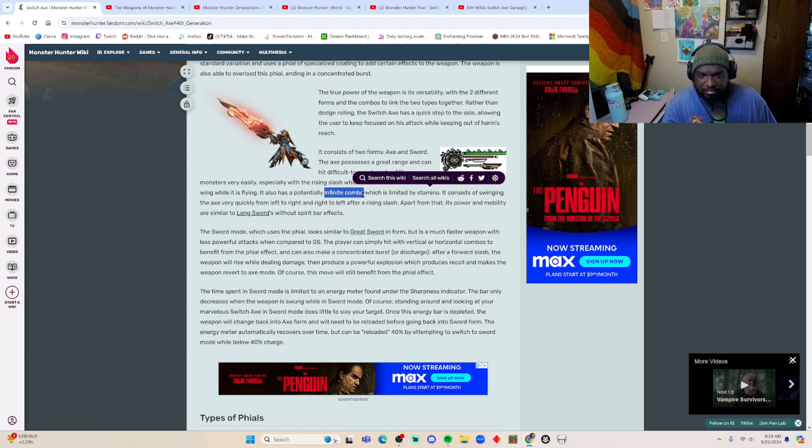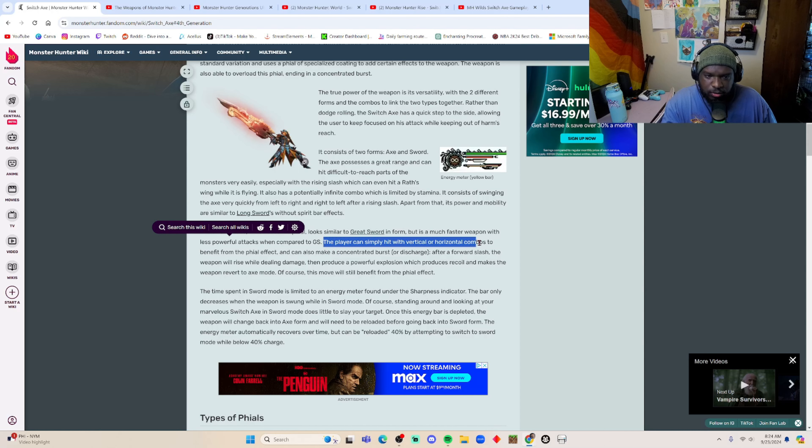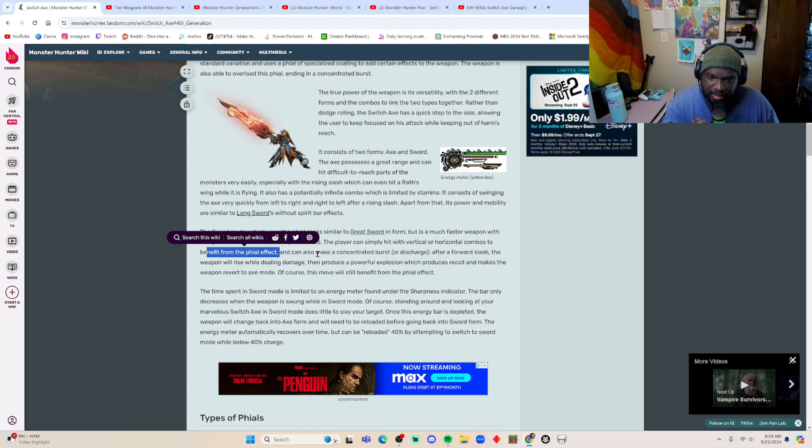The axe possesses great range and can hit difficult-to-reach parts of the monster, especially with the rising slash which can hit a Rathian's wing while it's flying. It has potential to do an infinite combo with unlimited stamina, consisting of swinging the axe quickly from left to right — the wild swing. The axe mode is used to close the distance and the wild swings drain stamina, but if you have unlimited stamina you can just keep hitting the monster forever.